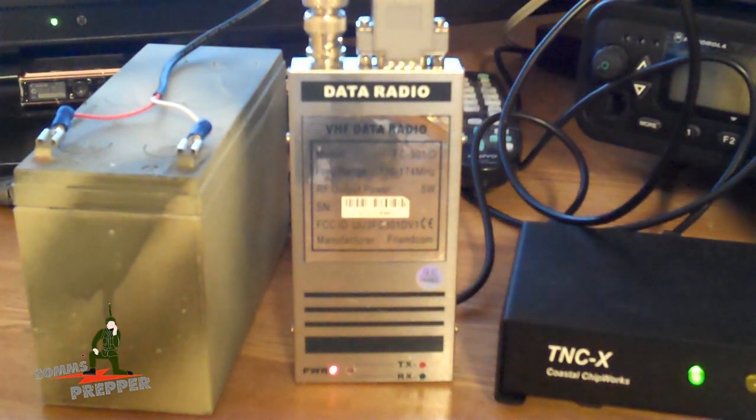Hello YouTube Preppers, this is the Comms Prepper. We made it through the holiday season. Hope you guys had a Merry Christmas and a Happy New Year. We're finally getting around to making videos again, and today's video is about Argent Data's data radio.